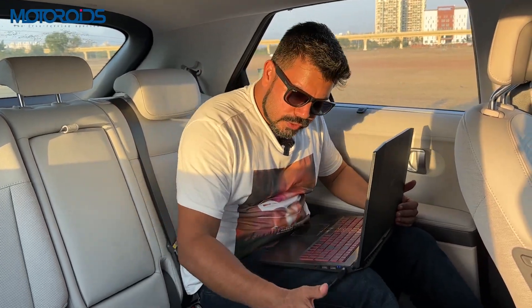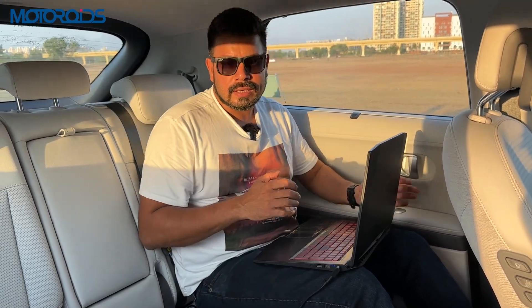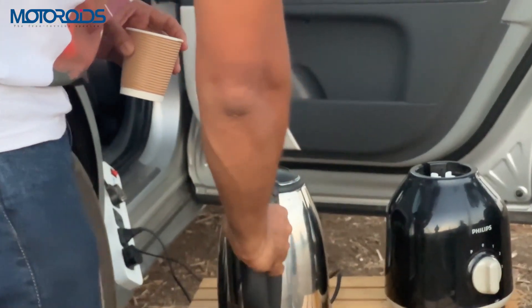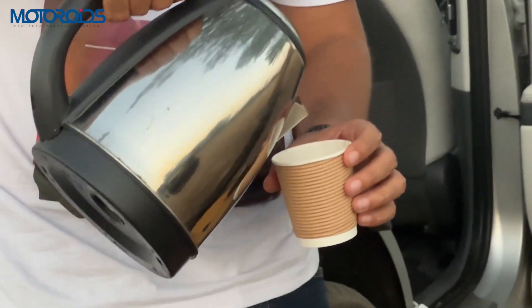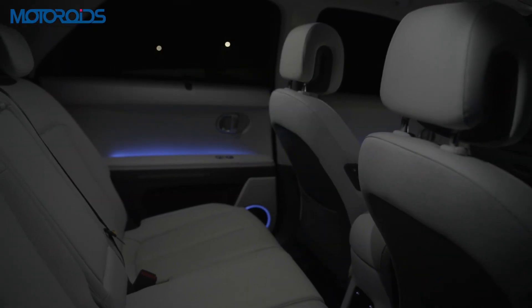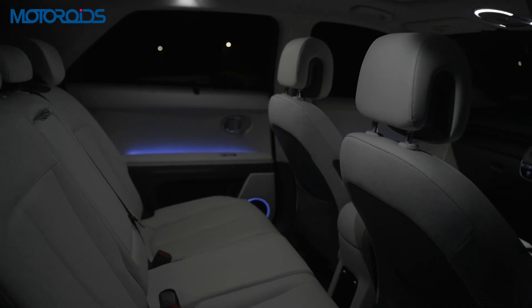Having a power socket like this which is 250V, 16A is very useful because you can power not just your laptops but also equipment like a hot water kettle, and you can keep yourself refreshed while you are on the go without having to take any breaks. As we all know, productivity and work is what suffers the most while we are on the move, and having a proper power outlet inside your car can really negate that ill effect.